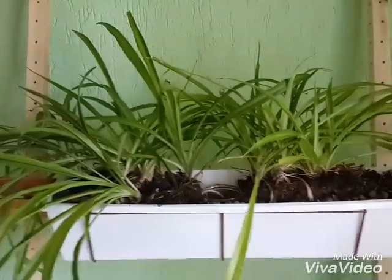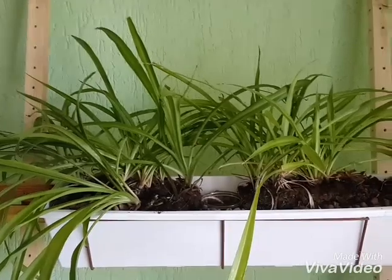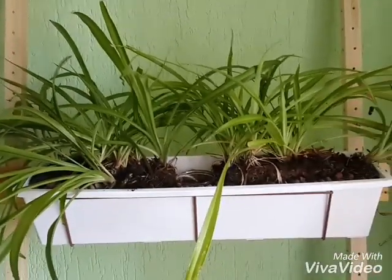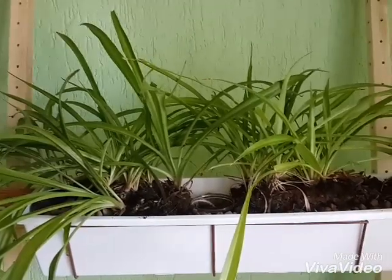I'll post back in a week, month, whatever, to show the progress. I'm pretty confident these guys will survive. I might lose one or two. Anyway, thanks for watching and happy planting!